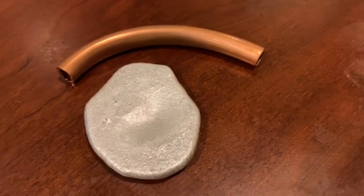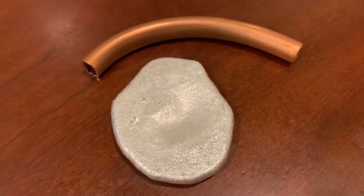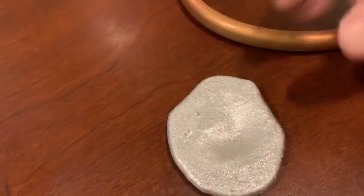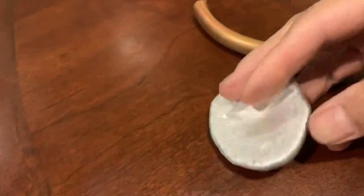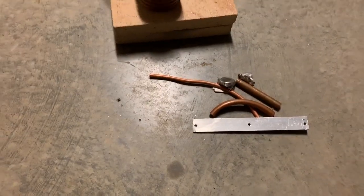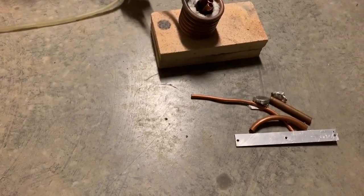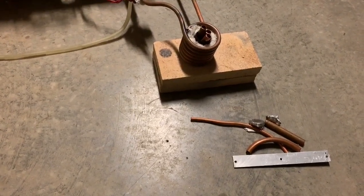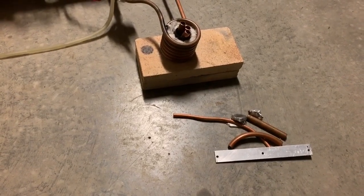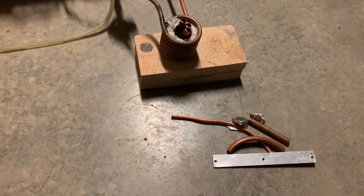Welcome back. In today's video I'm going to see whether it's possible to mix these two rather dissimilar metals together. I have a piece of copper and a piece of aluminum. At 550 degrees centigrade aluminum melts, and copper will dissolve in aluminum up to 5.6% copper. If that mixture is cooled, a crystalline substance known as copper aluminide or CuAl2 will crystallize out.